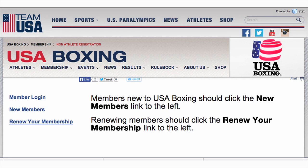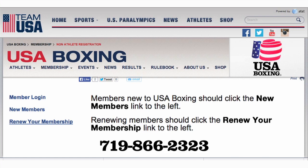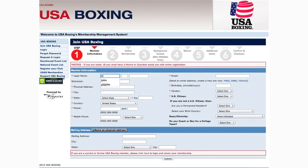If you don't have your login information, send an email to membership@usaboxing.org with your full legal name and date of birth, or call us at 719-866-2323. With that out of the way, click on New Members to pull up the member information page.